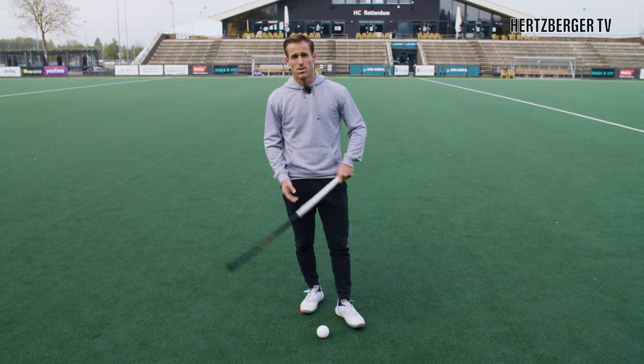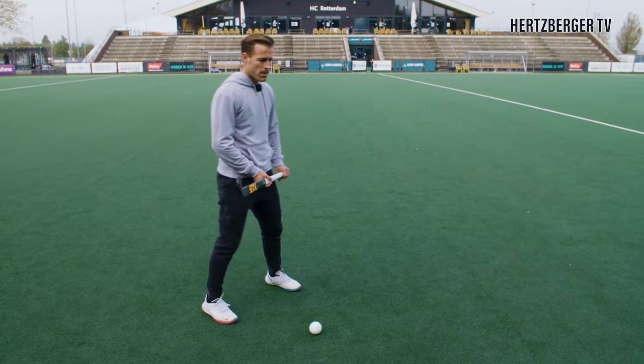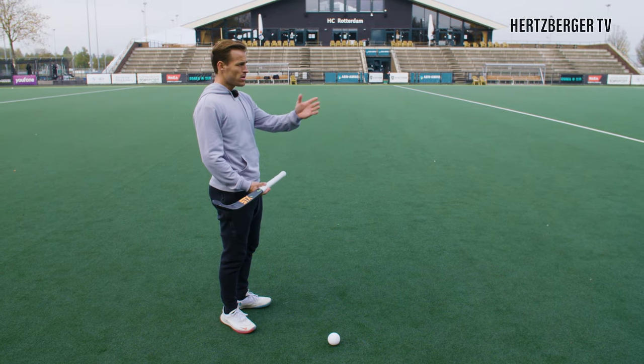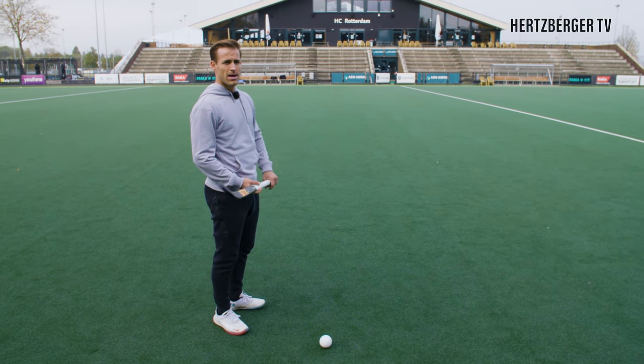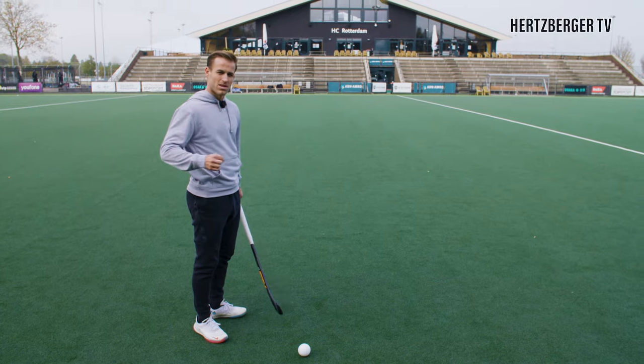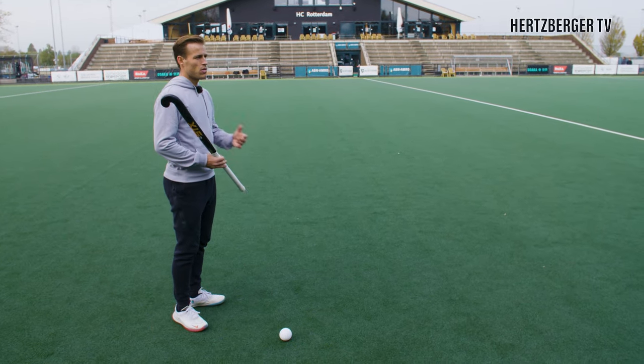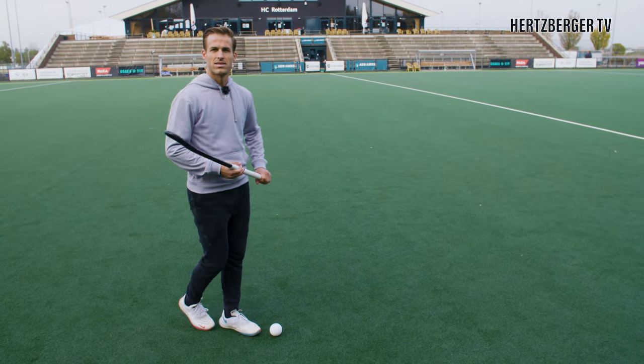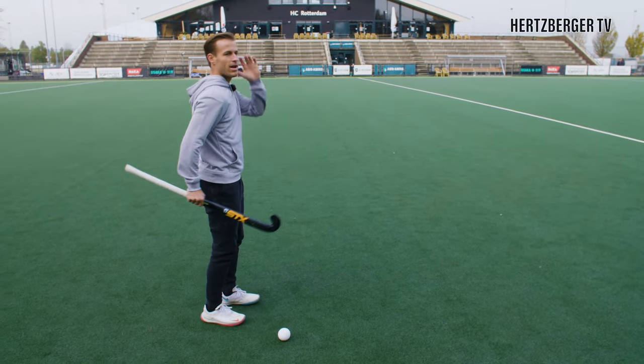Another way to run fast with the ball is to actually try and get your body more upright and run as fast as you can — you just need to make sure the ball comes with you. There are different variations, and the approach I'm explaining today is keeping the ball on the stick instead of throwing the ball and running after it.